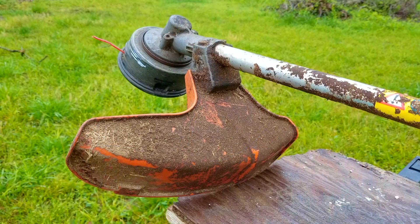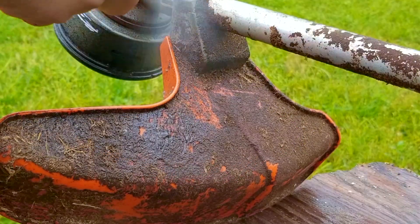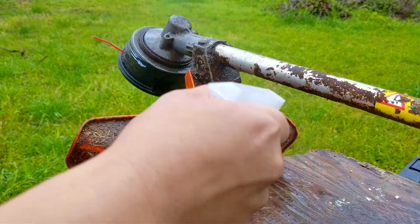Before we take a look at this carb and service it, I want to give it a good cleaning — that way we don't get dirt in places where it's not supposed to be, like in the fuel tank or in the carb itself. While I'm cleaning it, I'm going to answer some of the questions I've gotten, or at least some of the more interesting ones.